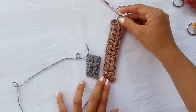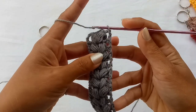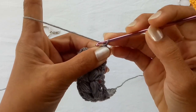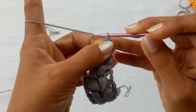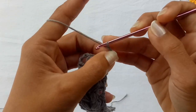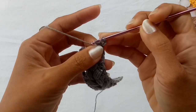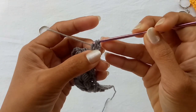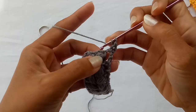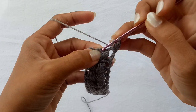I've done about 10 rows of V-puff stitches. Let's proceed by chaining two and doing one double crochet in the next chain-one space right here, then another double crochet on the top chain of our puff stitch — not this chain, but the next one.